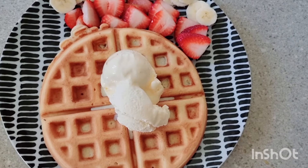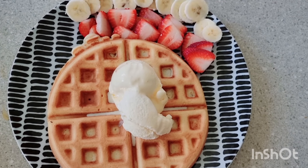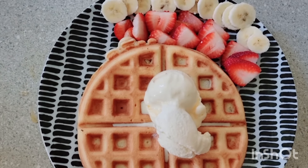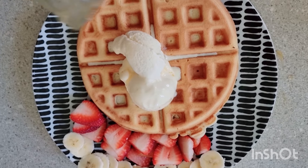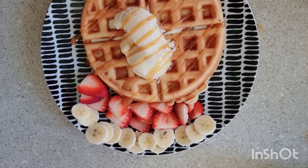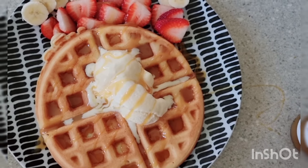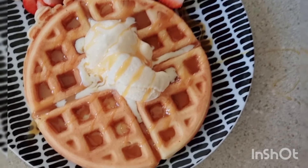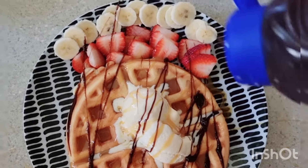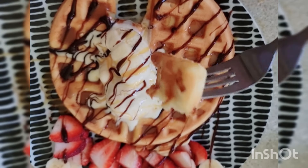We're making another plate. There's strawberries, bananas, and some ice cream. Now we're going to add some caramel sauce and some chocolate sauce. Wow! Let's get it now!